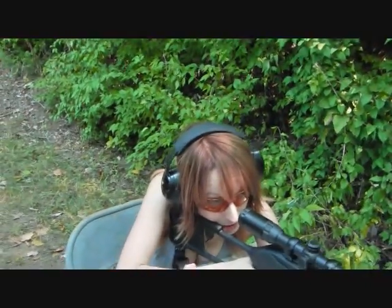And this is what we're shooting today — the Ruger 10-22 rifle. Let's see how she does.